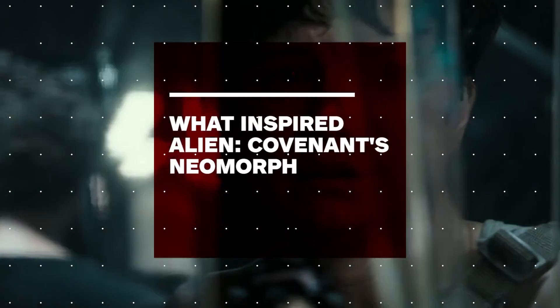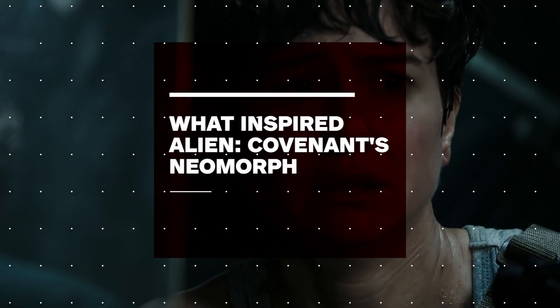Covenant? Do you read me? Covenant? What's happening?